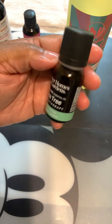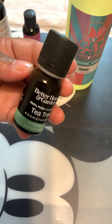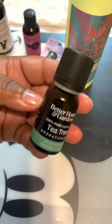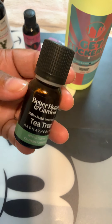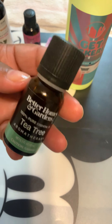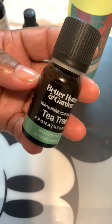Use that Better Homes and Gardens oil only for your diffuser, humidifier, or something like that — not for your body. I hope this helps somebody. If you have any comments or concerns, leave them below. I appreciate you guys watching. I have another video coming tomorrow — I'll show you how to make your labels water resistant. Have a great night!